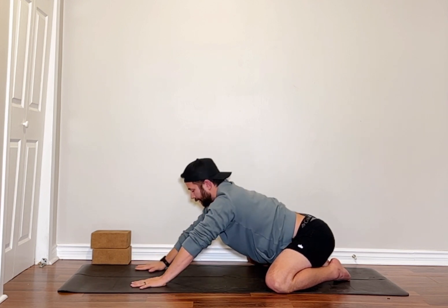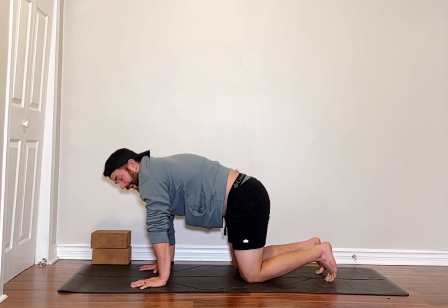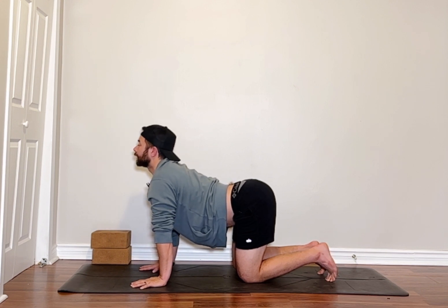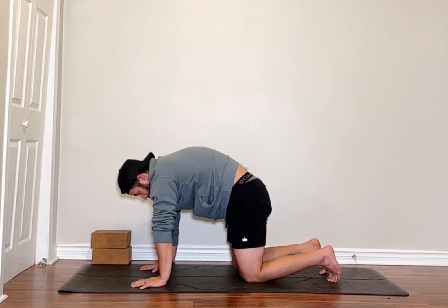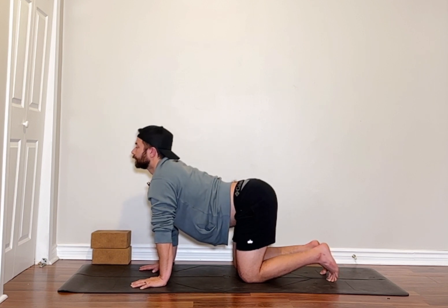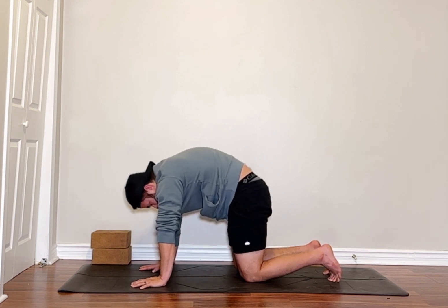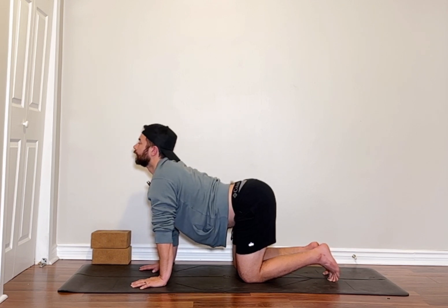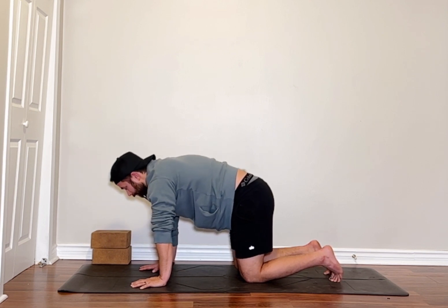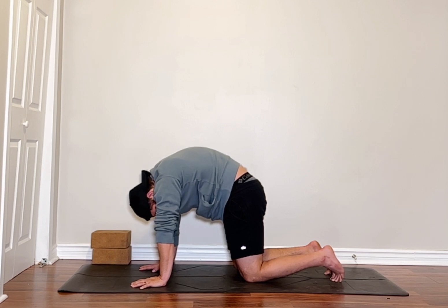From here, we're going to bring our hands to a spot where we can raise our chest a bit, bring our knees together, and then bring your shoulders above your wrists. From here, we're going to do five cat-cows, just to kind of get our spine moving a bit. So breathe in, stomach down, look up, and exhale — mid spine going as high as possible, really exhaling all the air that you can. Big breath in, exhale, mid spine as high as possible, exhaling everything.